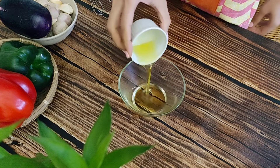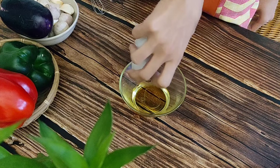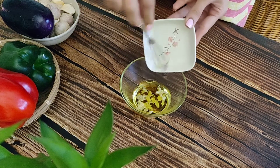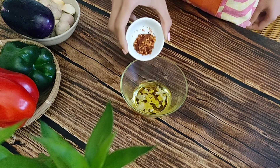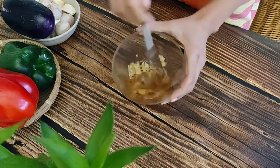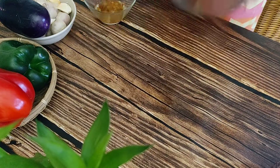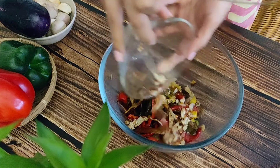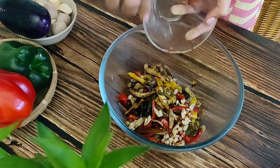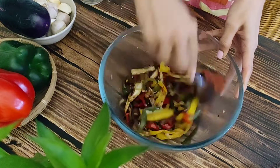For the dressing, in a bowl whisk 2 tablespoons of olive oil with 3 teaspoons of vinegar, 2 cloves of crushed garlic, and 1 teaspoon of red chili flakes. Add this dressing to the vegetables in the bowl and mix everything together. Leave this to stand for 20 to 30 minutes to allow the vegetables to soak up the dressing.